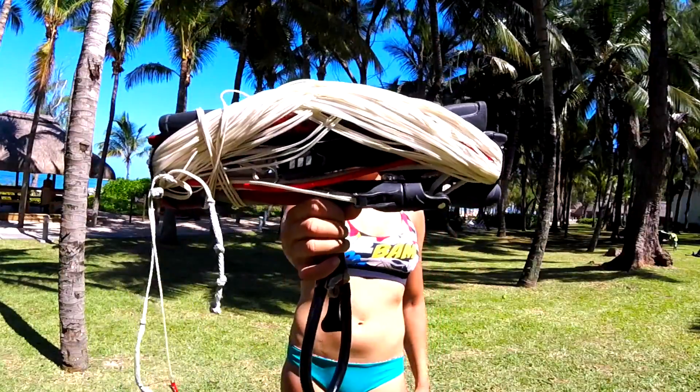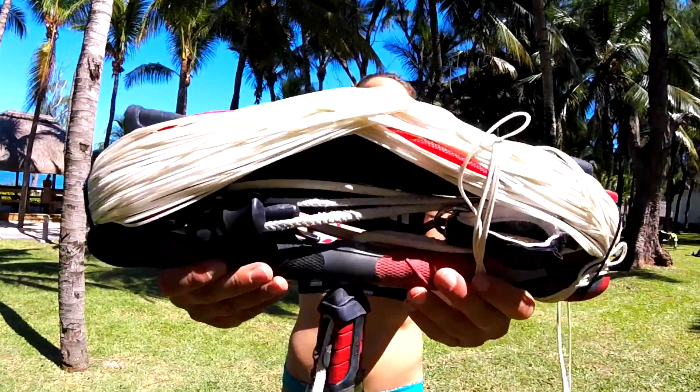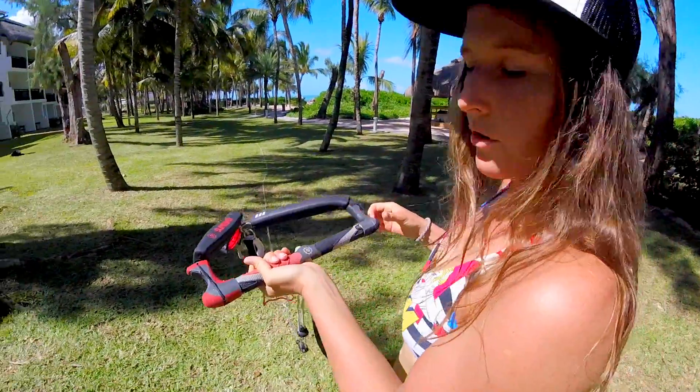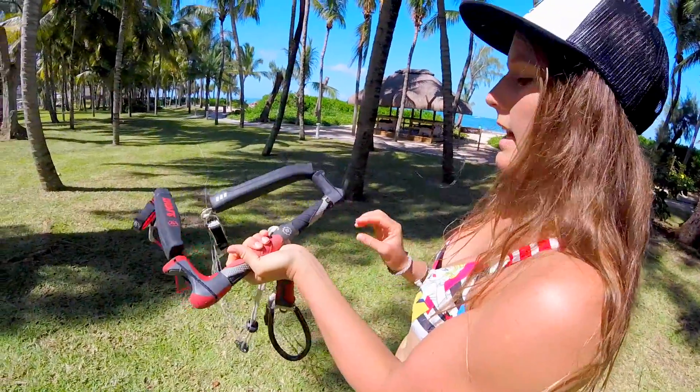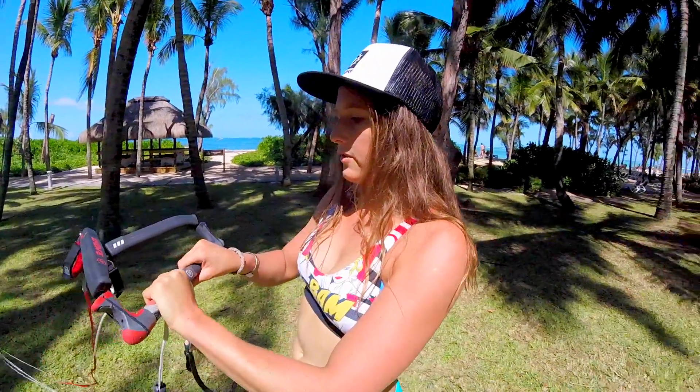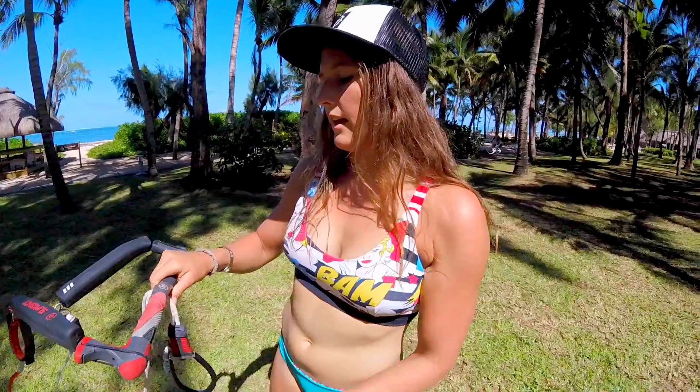Hey guys, how are you doing today? You're probably preparing for the upcoming season and that's why I want to talk about the gear and how to set it up. This is my tiny little bar, it's 14 inches long. I cut it by myself — it came 17 inches from Slingshot standard and I cut it for multiple reasons.